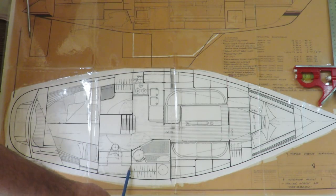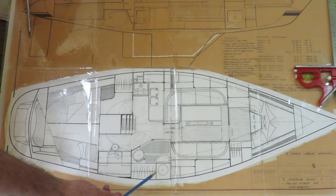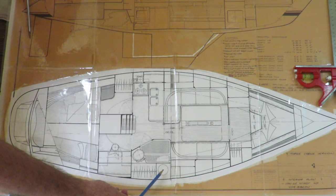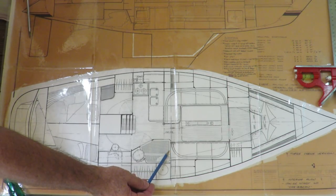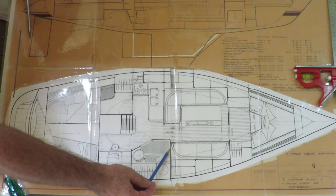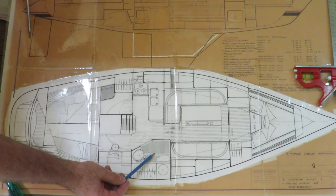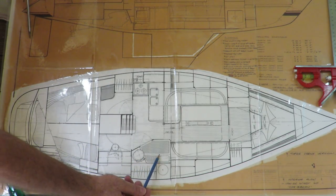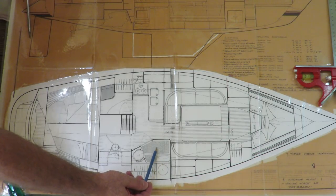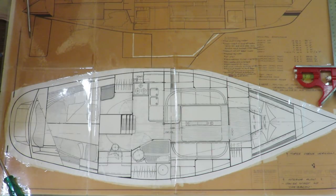Forward of that is the head, and it's quite a large space all things considered. There'll be space for hanging wet weather gear and a shower off the bulkhead. That will all have its own sump drainage, so when showering a sump pump will pump the waste water overboard.